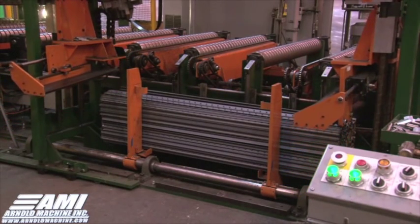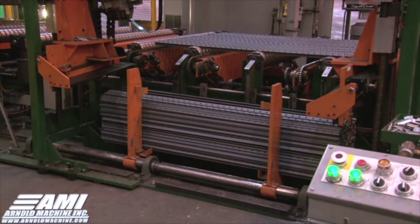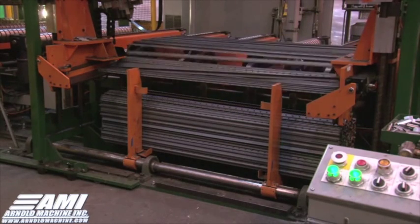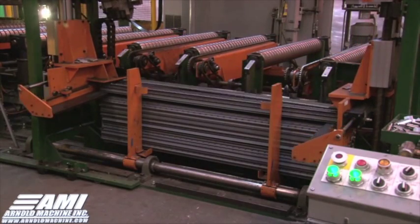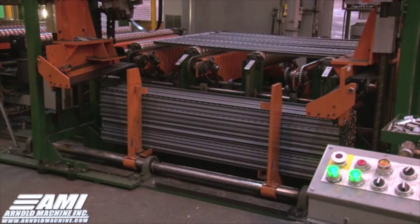This is the non-spaded bar bundling process. The machine processes 25 non-spaded, non-painted bars at a time, while it only processes 10 spaded and painted bars at a time. The non-spaded product bypasses the spading press and paint system and goes straight to bundling after being cut to length.